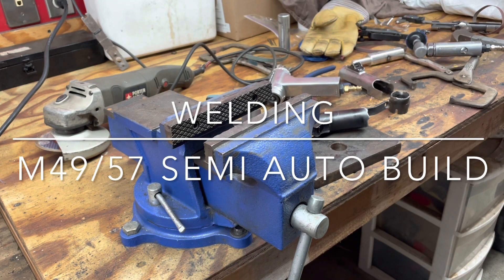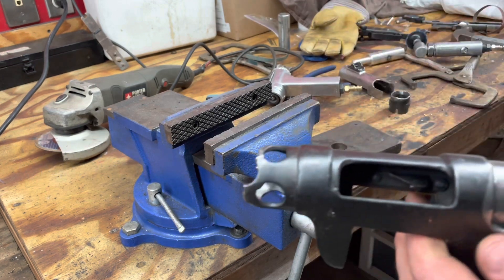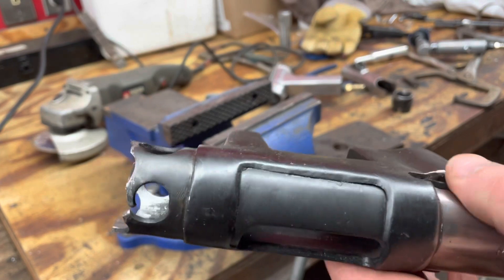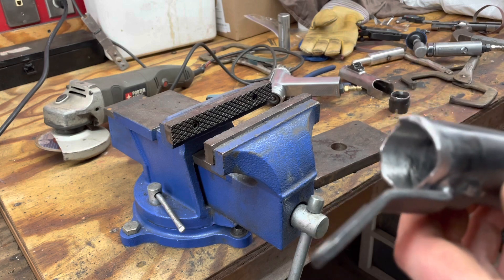All right, welcome back. So here's how I handle welding. I did the front already. I'm going to maybe redo it a little bit, fill in some of those holes. Changed up my technique a little bit from that to do the back end here.